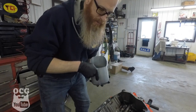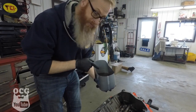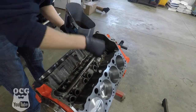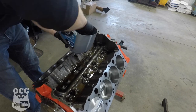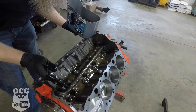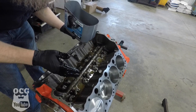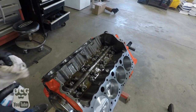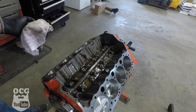Now that we're ready to start putting things together up here, we've got our lifters soaking in oil — we're gonna drop those in right now. All right, so now we're ready for some head gaskets and move forward from there. What we're gonna do now is take some brake cleaner and wipe down the surface where the head gaskets meet.